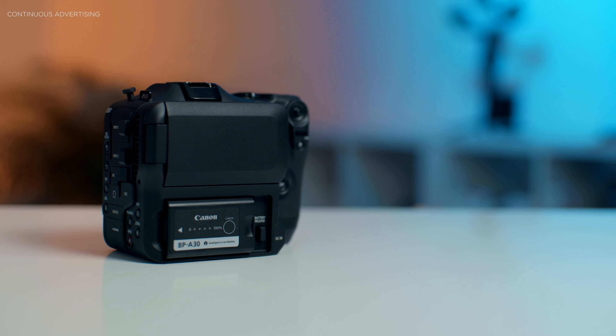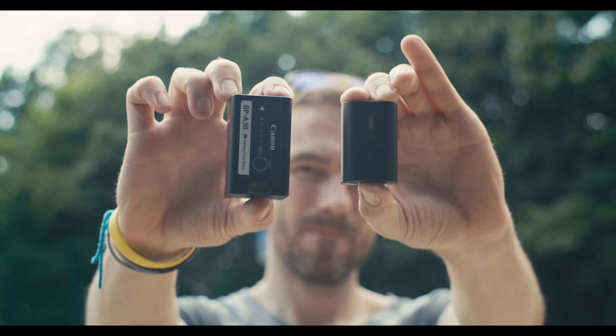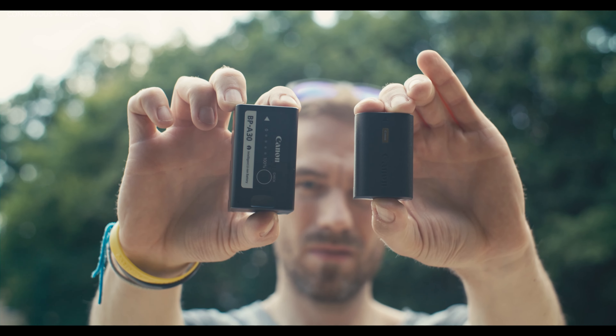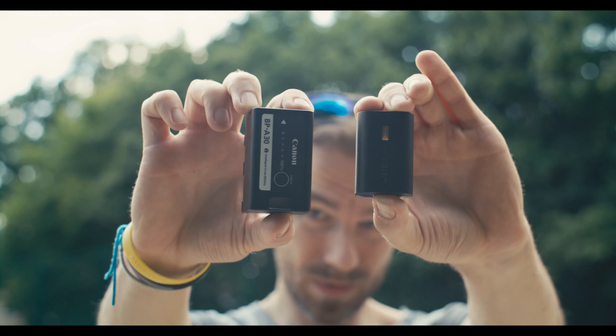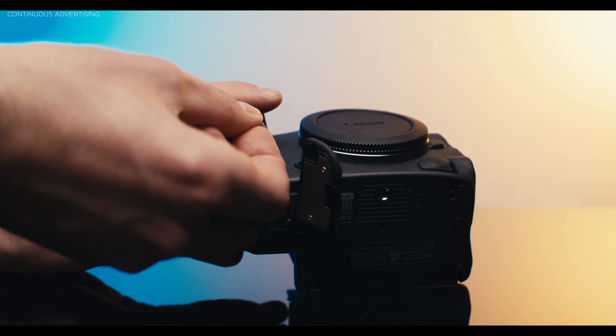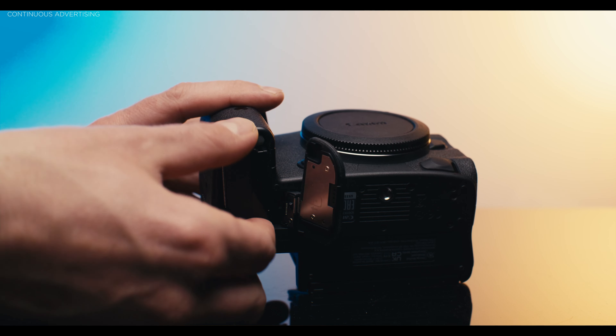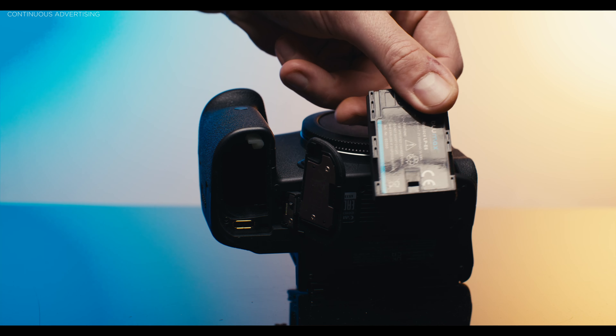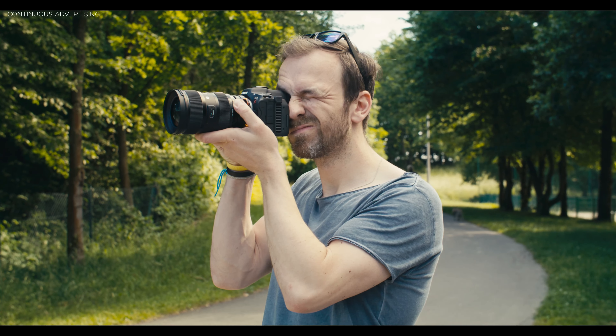The C70 also has bigger batteries, which means you can film for two and a half to three hours. That's the biggest downside I find with the R5C — it uses the batteries from the R5 or R6, and that camera is really power hungry, resulting in only about 30 minutes of filming, which isn't ideal. At some point you need to rig the camera out.